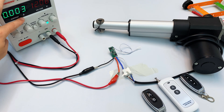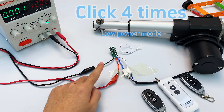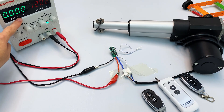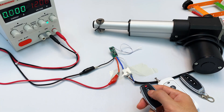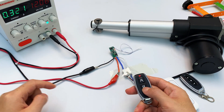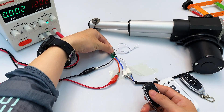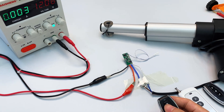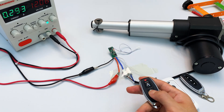The standby power consumption is 3 milliamperes. Now press the learn button four times — the indicator light flashes then turns off. Low power mode is successfully activated. Check the standby power consumption again: it's now less than 1 milliampere. While this reduces power consumption, there's a trade-off: controlling the device requires about a 0.5-second wake-up time, so there's a slight delay when you press the remote. If you're running on battery power, this mode gives much longer standby time. To exit low power mode, press the learn button five times — the indicator light flashes then turns off. Standby current returns to 3 milliamperes and the device responds immediately.